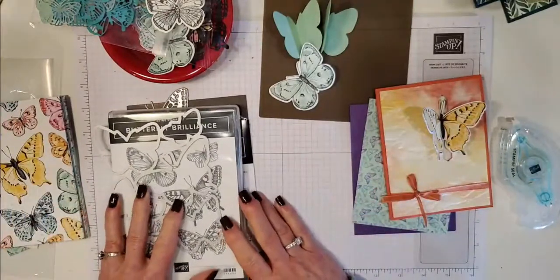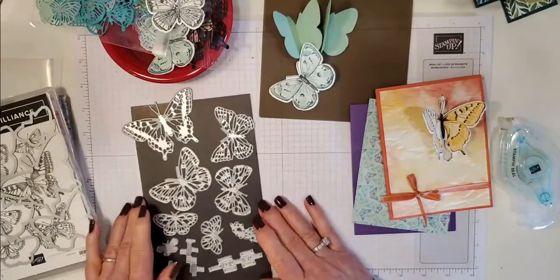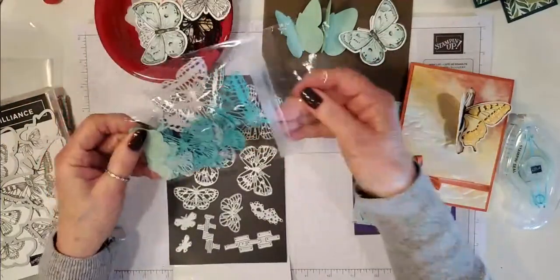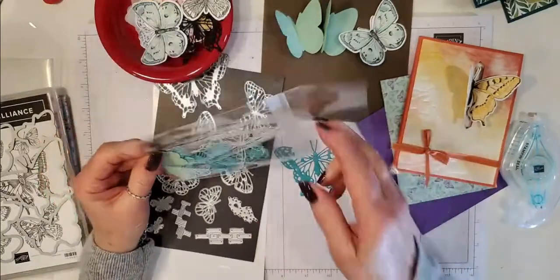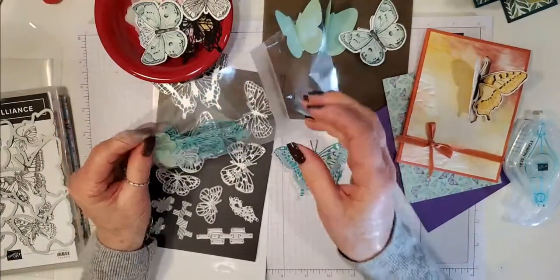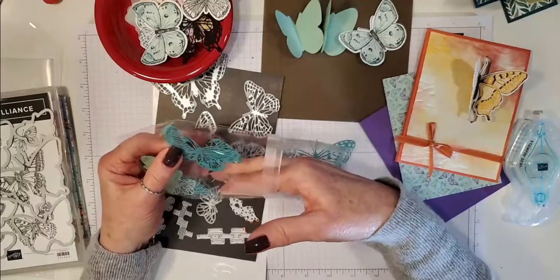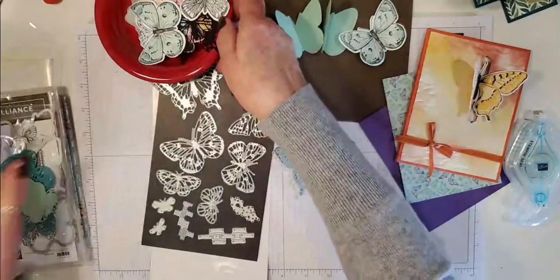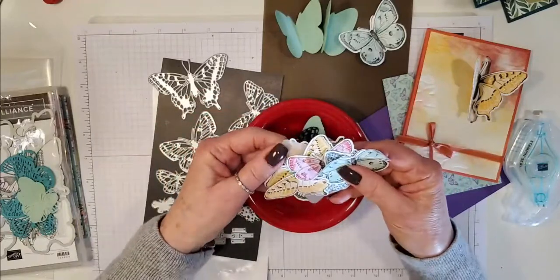That's the paper and the stamp set. The other dies that come with it are very intricate and cutting out beautifully. Look how intricate these are — I cut out a whole bunch with vellum so you can layer the vellum on top. You can cut them out in all different colors of cardstock. I've got a whole dish here. These are the butterflies I cut from the DSP — look how beautiful they are.